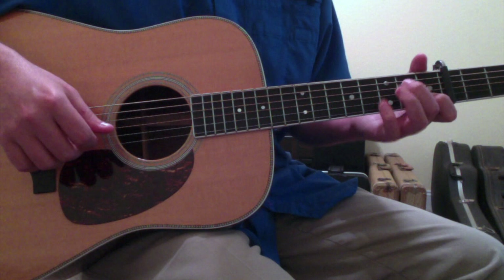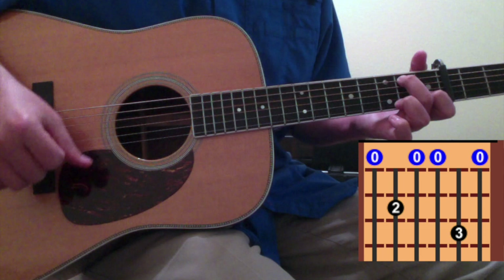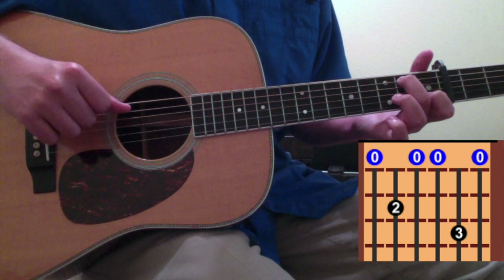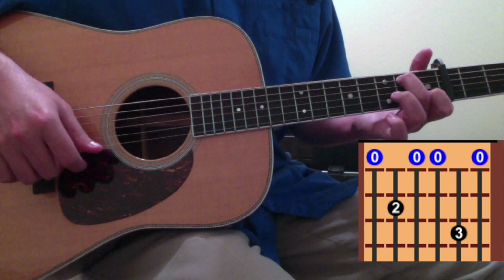The 2nd chord: you're going to pick up your ring finger and drop your 2nd finger to 1 fret below where your ring finger just was — so 5th string 2nd fret for your 2nd finger. You're going to strum across those chords; everything else remains either open or the same. Your 1st finger is still on the 2nd string 1st fret, you've got your open 6th string, your fretted 5th string on the 2nd fret with your 2nd finger, open 4th string, open 3rd string, open 1st string.